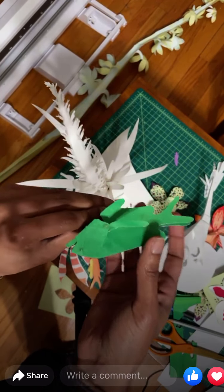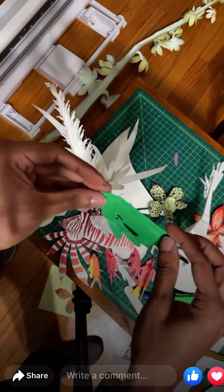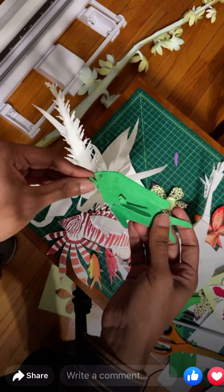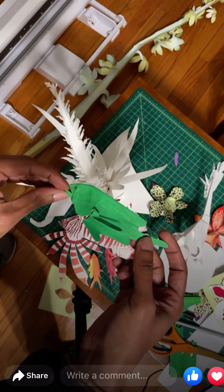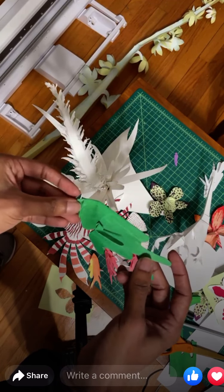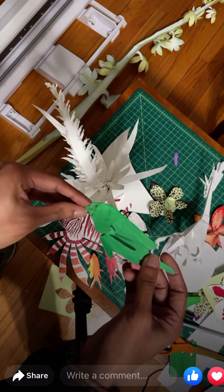We use nylon monofilament — clear fishing line — to suspend things, and it's just really neat to see things suspended. My first ever kirigami installation was a circle of birds that I called an aviary. It's a suspended spiral going up towards the ceiling, and people actually walked inside it and took pictures. I never would have thought of that. It's neat to see how people respond to your art.